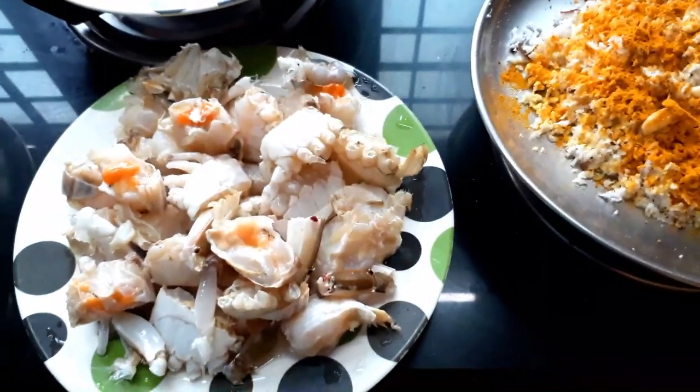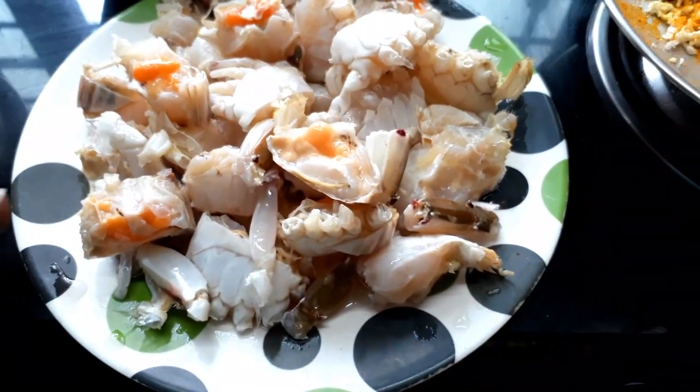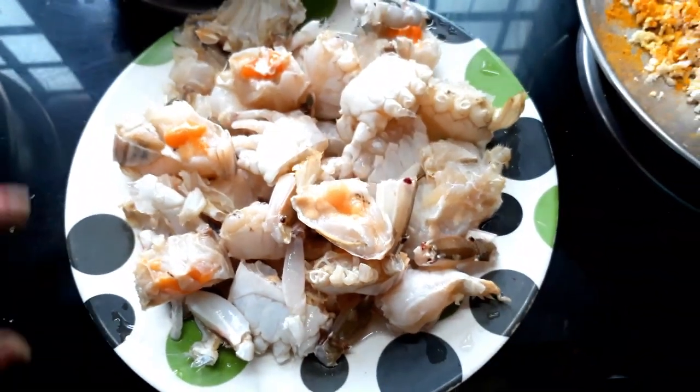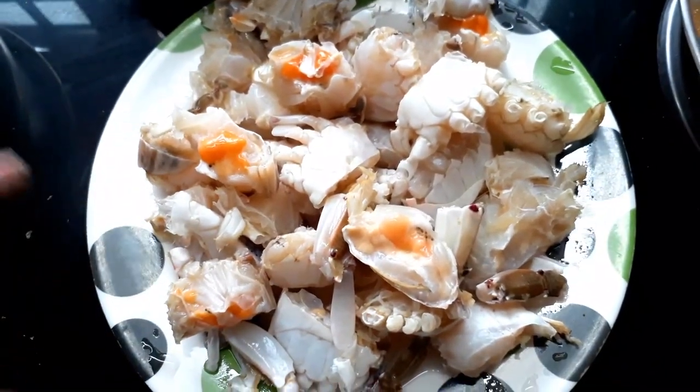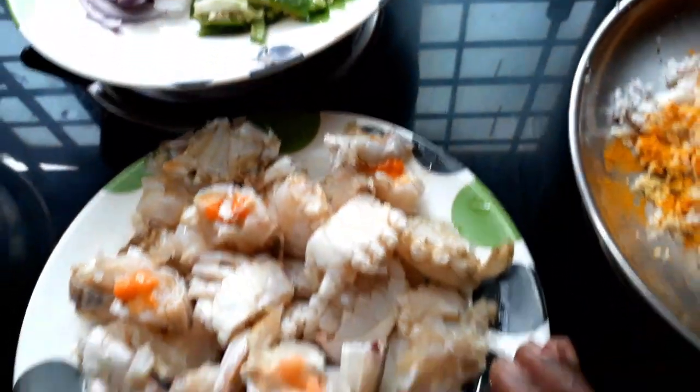Hello, my name is Edwin and welcome to everyone. I am going to make a crab. I am going to clean the crab. I have made a medium type of crab.